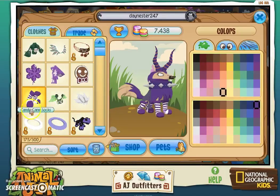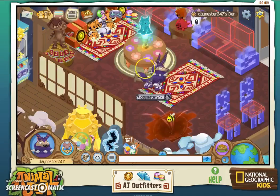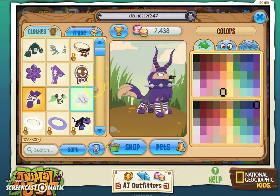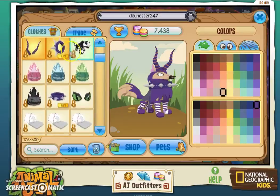The first thing I got were these candy cane socks. It's really awesome that I got the purple ones, because there's a small chance to get every main color. But I'm really glad I got the purple ones because they go right with my character and look kind of cool. I kind of like the purple socks. If not, I'll just go back to the wristband right here.